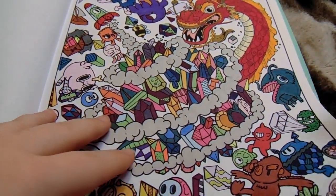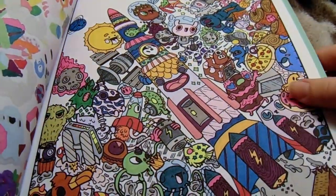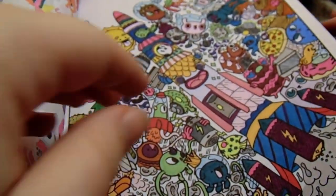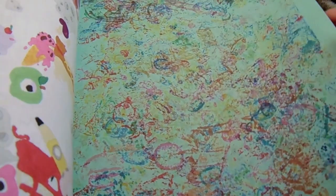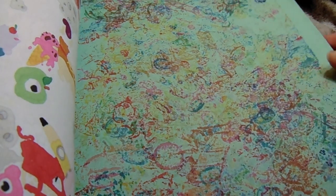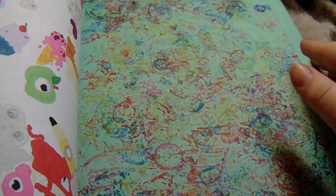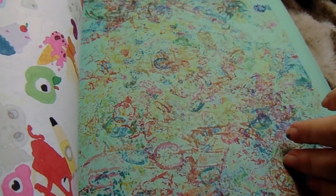I'm just going to show you a couple of the pages that I've colored. The other thing is it bleeds through on the back, so I just took three sheets of printer paper and put that behind there — just in case it bleeds through. And it really hasn't, so that's pretty good.